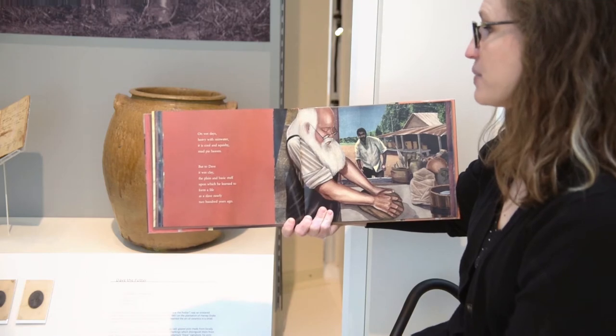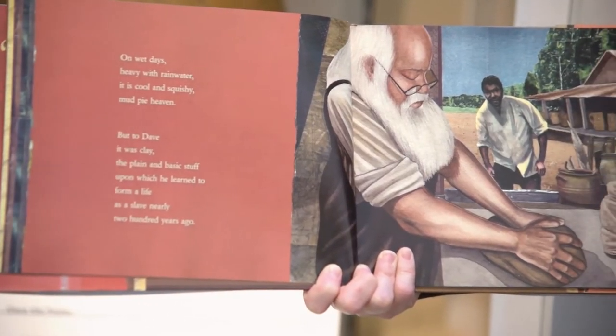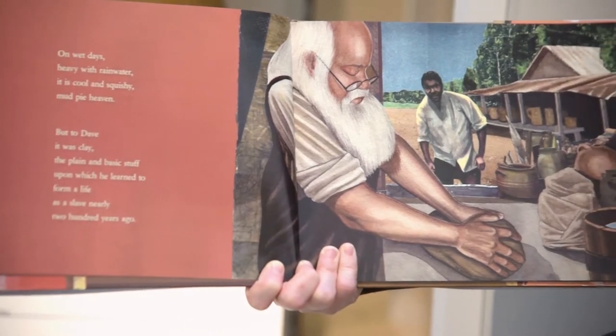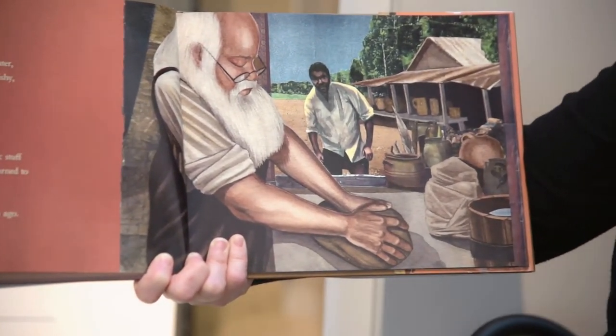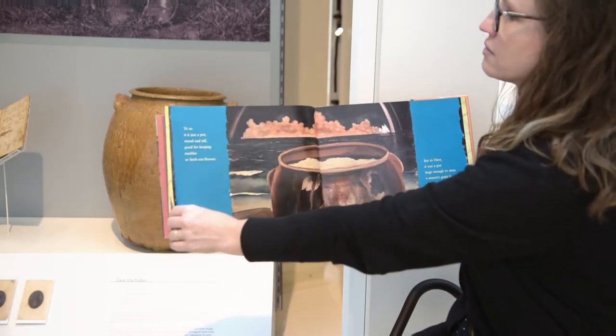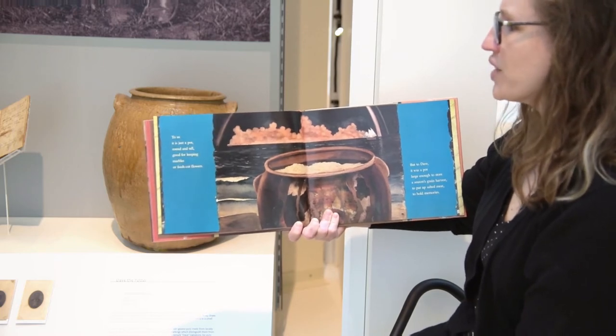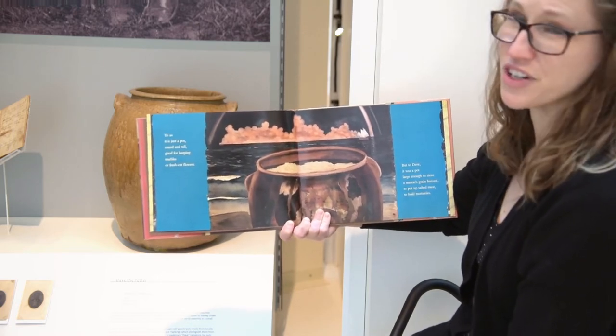But to Dave it was clay, the plain and basic stuff upon which he learned to form a life as a slave nearly 200 years ago. To us it's just a pot, round and tall, good for keeping marbles or fresh cut flowers.